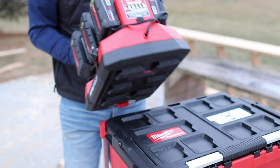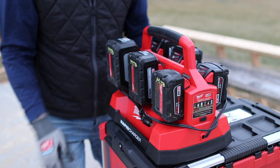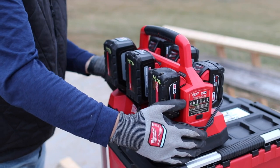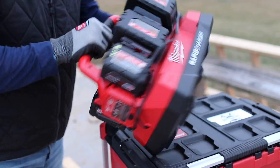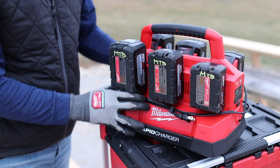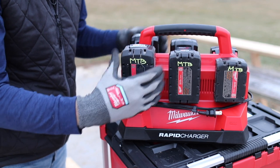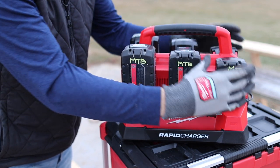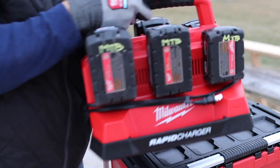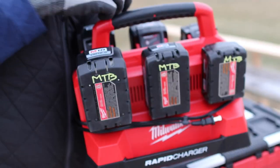So what this is right here is the Milwaukee Packout M18 six bay rapid charger. You can see it stacks on top of your Packout, or as I showed you earlier, it goes on the Packout wall like that. Here's how it works: you can put any M18 battery in and it charges two batteries at once. Once these two are charged, it moves onto these two, and then it moves onto these two, doing them at the same time. There is a little arrow in there that shows the direction.